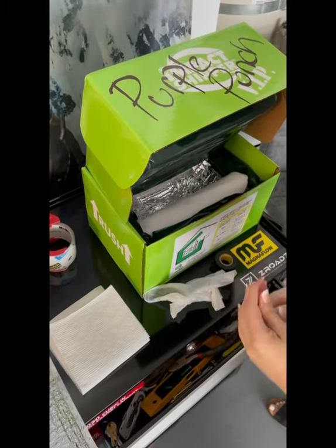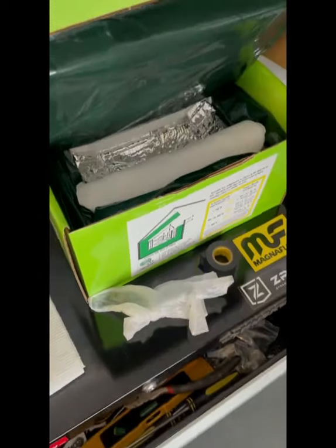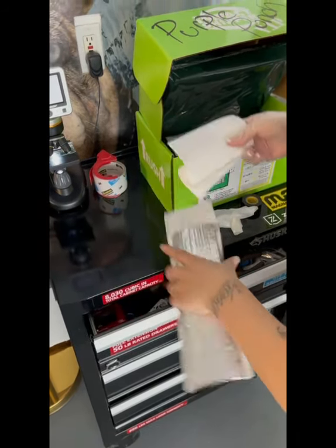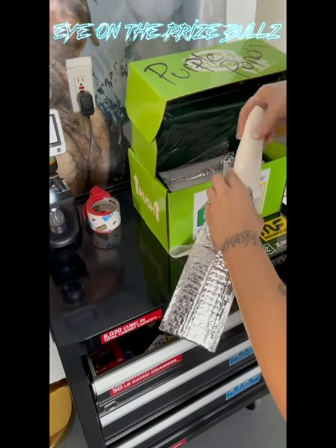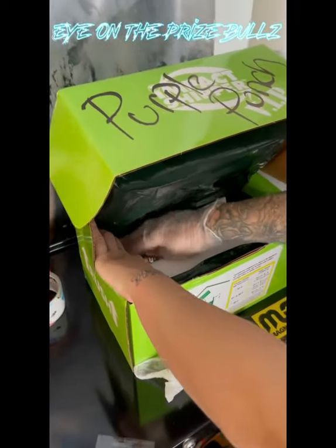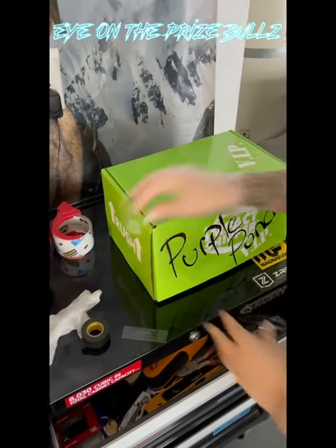This is the box. We usually put the name of the dog on the box so there's no confusion. The box comes with very simple instructions. Ice packs — very simple. We're going to wrap up the vial with a layer of paper towel as well. This pouch is going to further protect the semen.